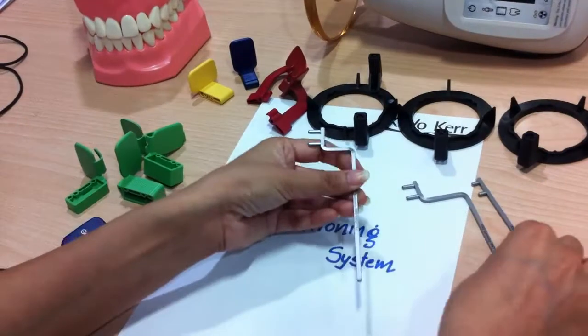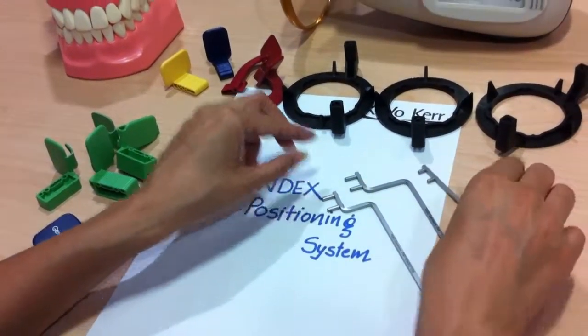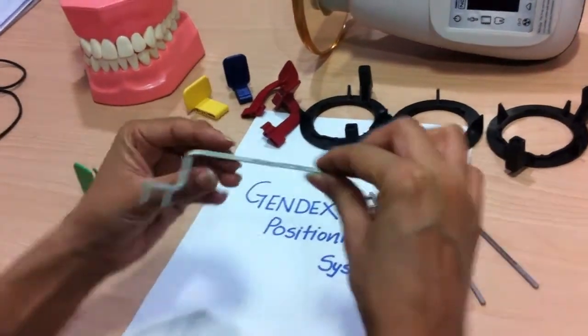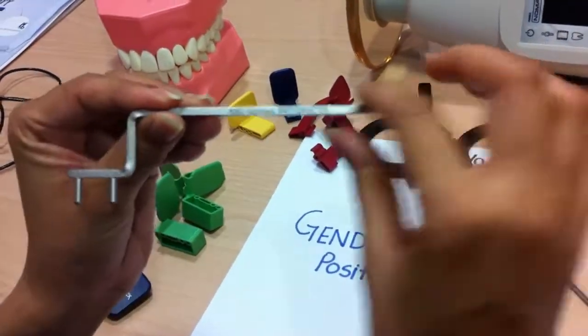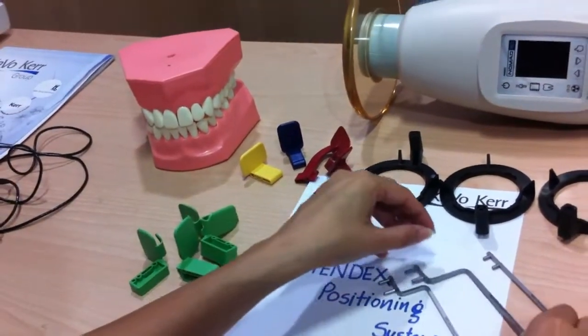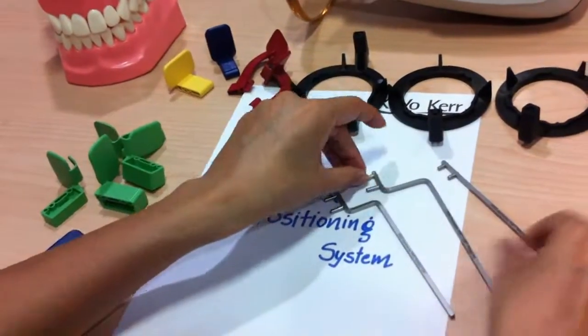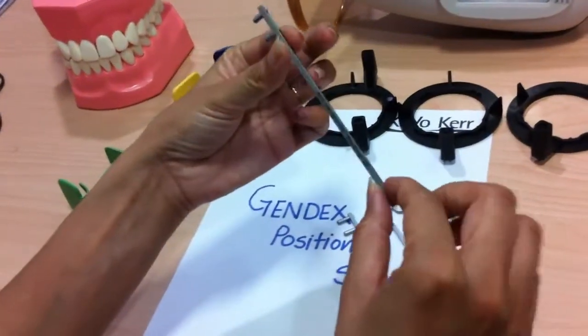You will get three different rods for holding the positioners. One is for endo, and it is written on the rod so there is no confusion. The second rod is for posterior and anterior scans, and the straight rod is for bite-wing.